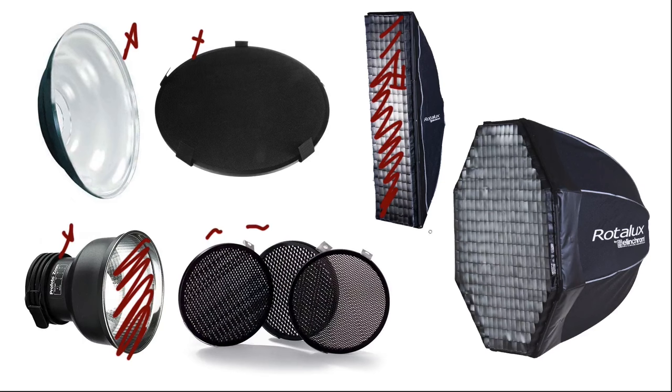Here is the Elinchrom Deep Octa — this is the larger of the two sizes. There's a smaller size I use when I travel, but this one is what I use when shooting in tighter spaces in the studio or on location in a confined space. This is also fitted with a Light Tools grid, which you can see here, and that's going to help me keep the light where I want it.